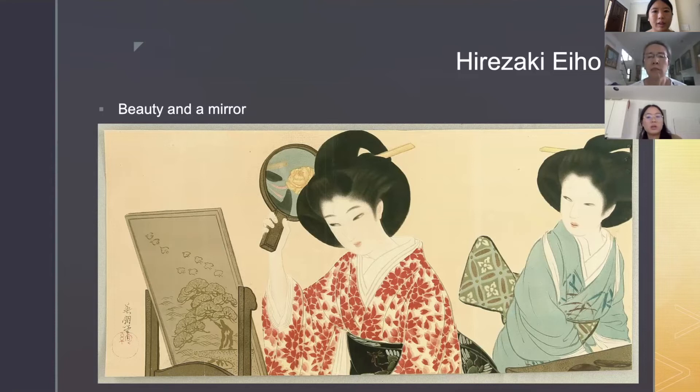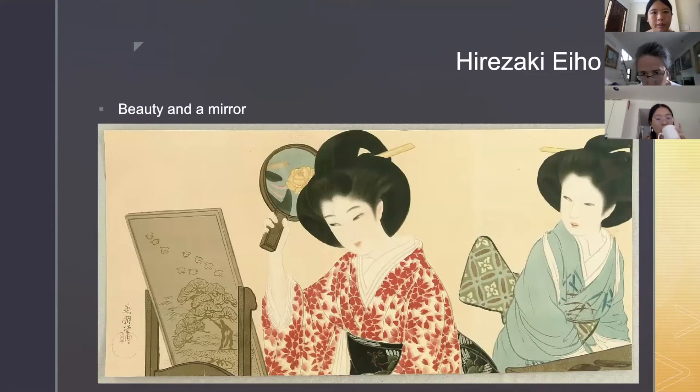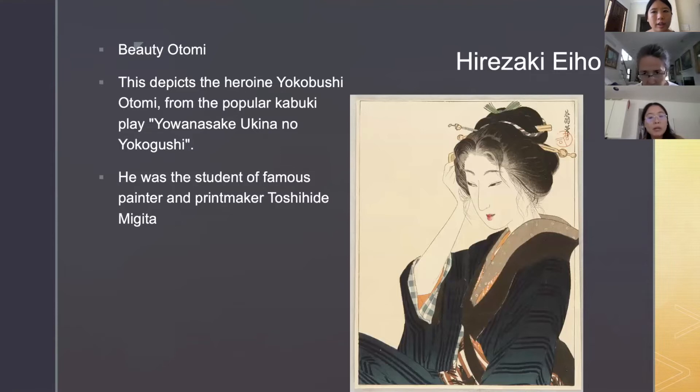Hirazaki Eiho — 'Beauty and a Mirror.' Hirazaki Eiho — 'Beauty Otomi.' This depicts the heroine Yokobushi Otomi from the popular kabuki play 'Yowanasake Ukina no Yokogushi.' He was the student of the famous painter and printmaker Toshihide Migita.